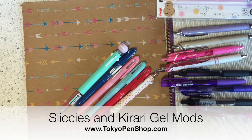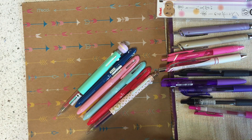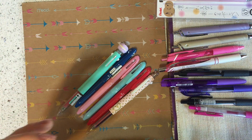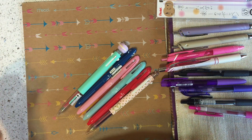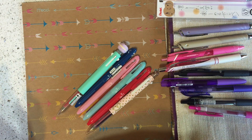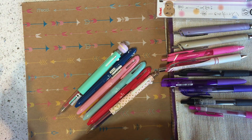Hello, pen lovers! I have another pretty quick pen mod video for you today. The mods I show in this video are all inspired by questions that customers asked me about modifying the pens, so I really appreciate your questions about whether certain refills will work in certain pens. As long as I have that pen and that refill, I can try to figure it out for you. When it comes to intermingling stuff we have on tokyopenshop.com, I really love trying this stuff out for you guys.